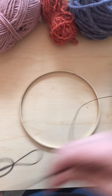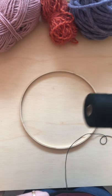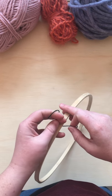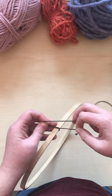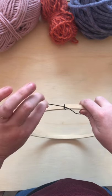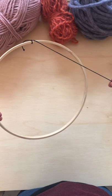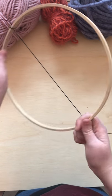We're going to use some warp thread here. I'm going to go ahead and just take a little bit off but I'm not going to cut it free from my cone of warp yet. What I'm going to do is go ahead and tie it to one end and I'll just do a double knot here. I'm going to leave a little length — maybe at least an inch or two.